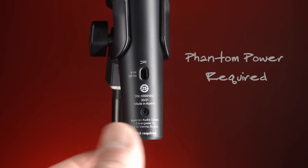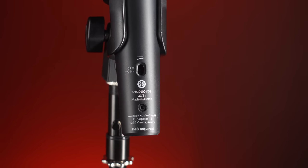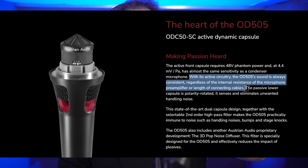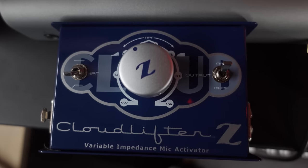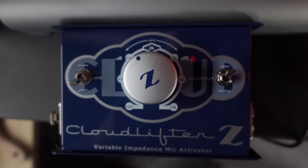Unlike passive dynamic microphones, the OD 505 takes phantom power to operate. There'll be a switch on your interface or preamplifier labeled 48V or +48, and you'll need to switch that on for this mic to make any sound, even though it's a dynamic. The active circuitry appears to eliminate variations in sound based on the impedance of the preamplifier — a lower impedance can make a microphone darker, and a higher impedance can make it brighter.